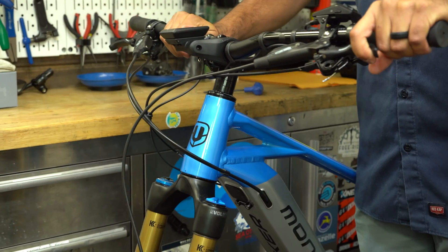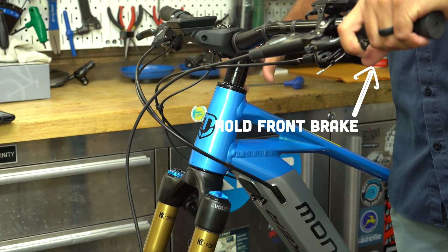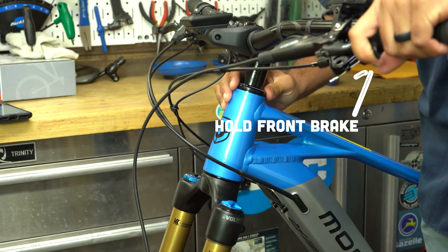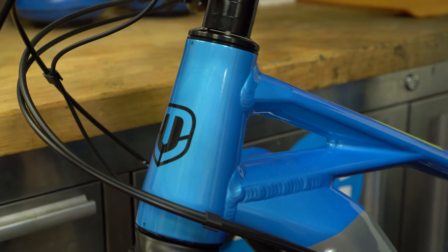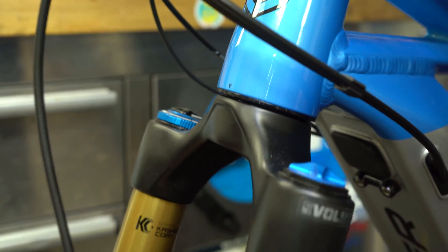Now we can check if we did a good job. I like to straddle the bike, press down on that front brake lever, and rock the bike back and forth. If you feel like there's still a lot of movement within the headset, then we need to start all over again. If it feels nice and tight and you don't feel any movement rocking it backwards or sideways, then you're good to go.